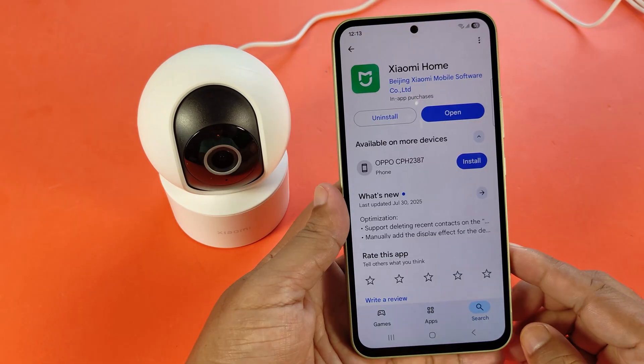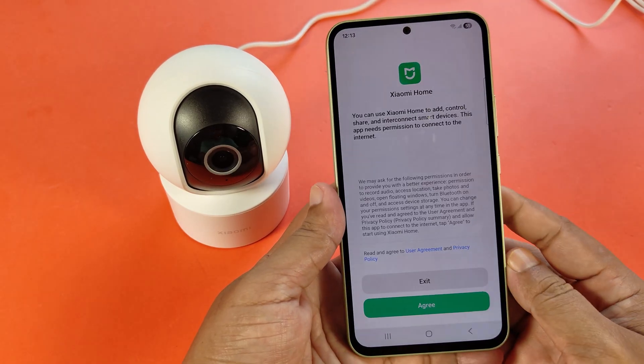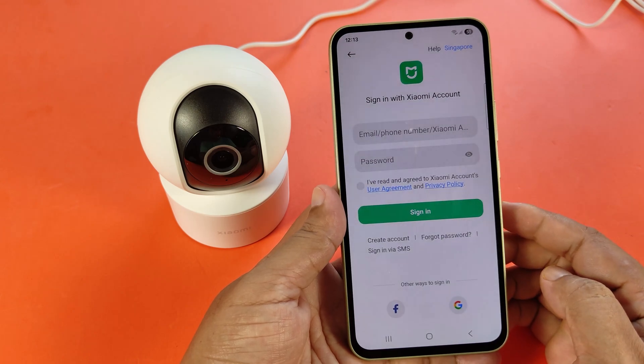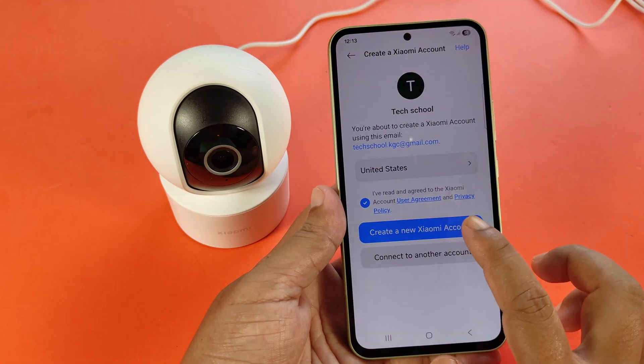Now go to your mobile and install the Xiaomi Home app. You need to log in with your MI account; if you don't have an account, you need to create one.